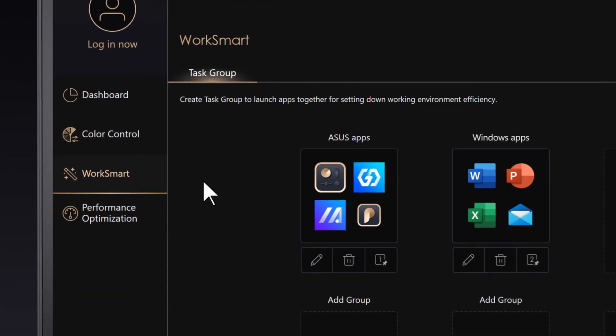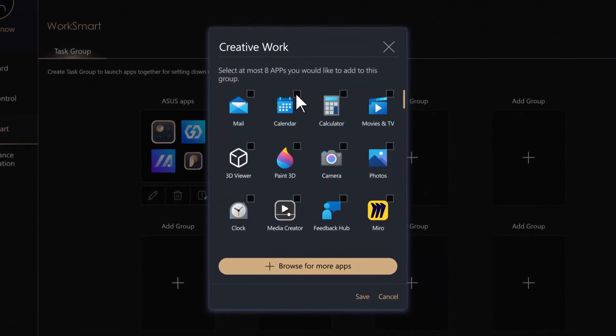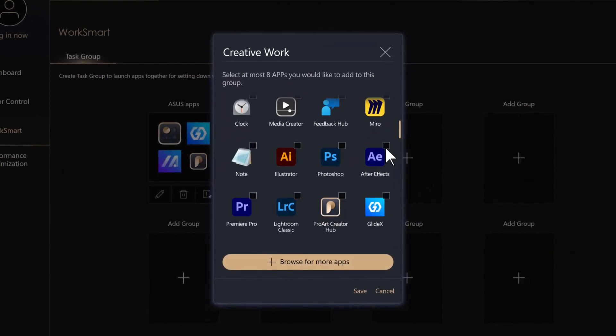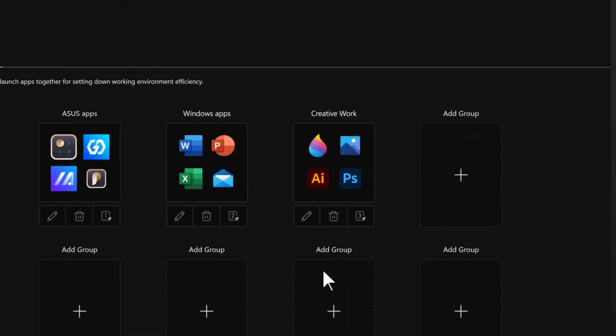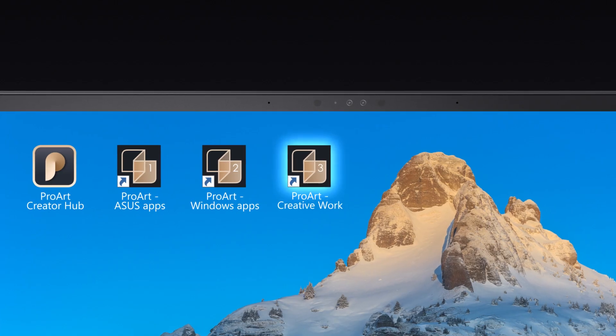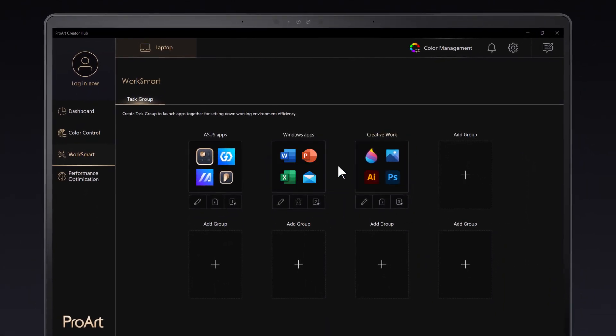The WorkSmart tab includes features that help you optimize your workflow efficiency. A task group is a collection of up to eight apps that will be opened together. You can choose which apps belong to a task group and pin the task group to your desktop for instant access. You can create multiple different task groups for different types of workflow.